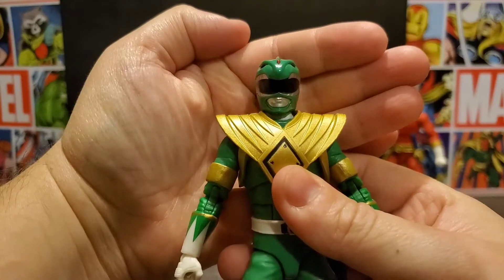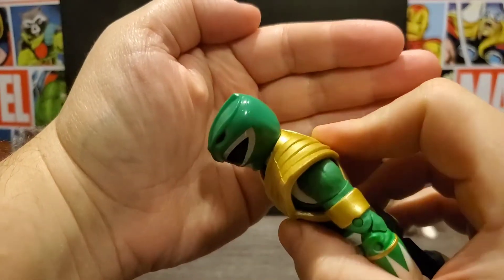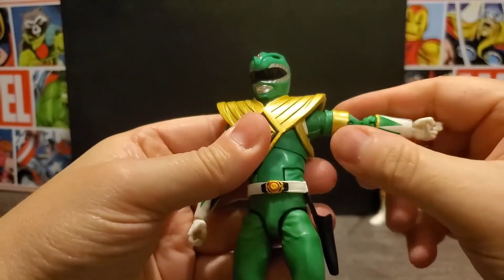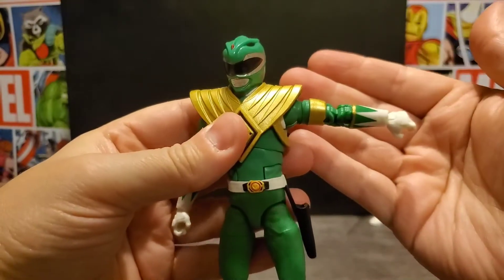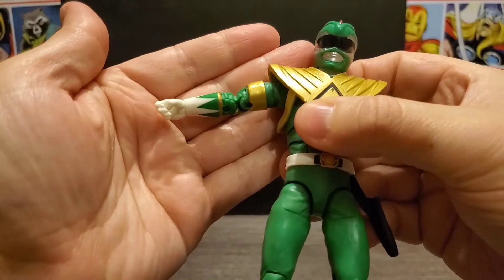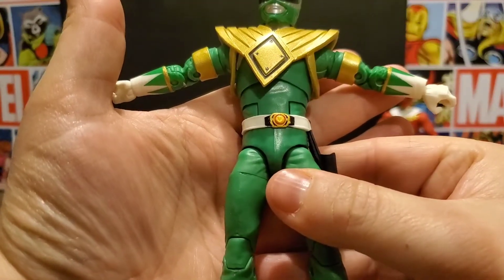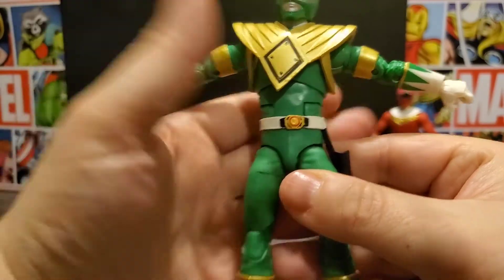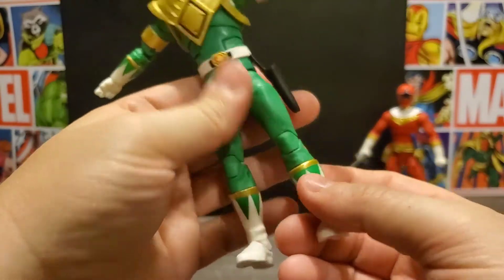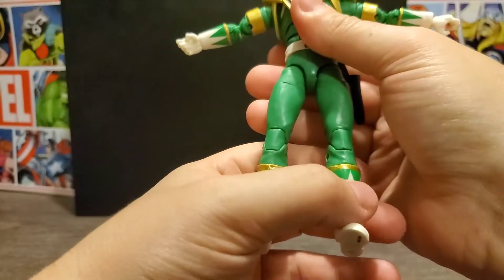First, with the helmet, they've done a really good job — nothing's out of place on the painting. The shield looks great, the golds on the arms everything looks good there. The greens match up pretty well for the most part. The morpher's a little crooked, nothing major. The rest of it looks pretty much the same, with just a little bit of wonkiness on the gold on the bottom.